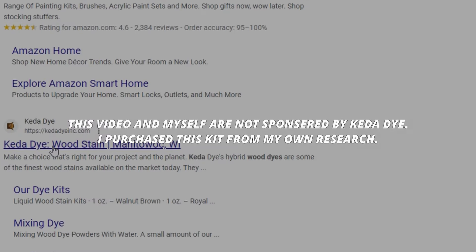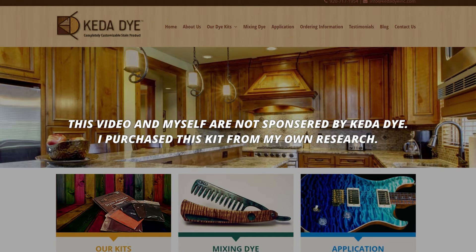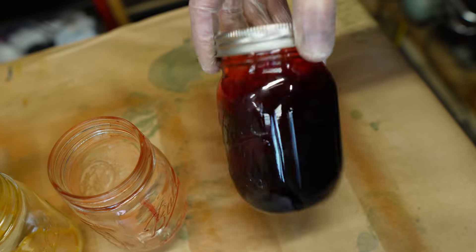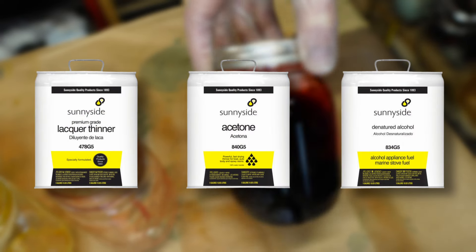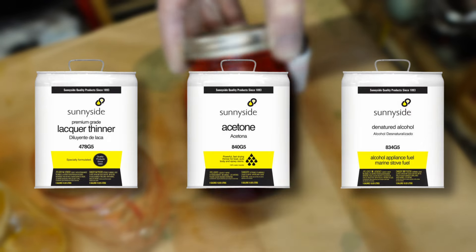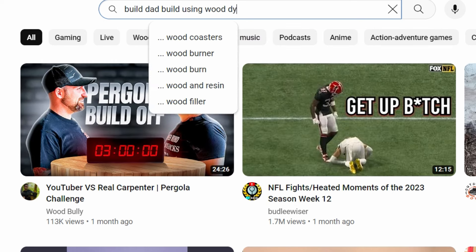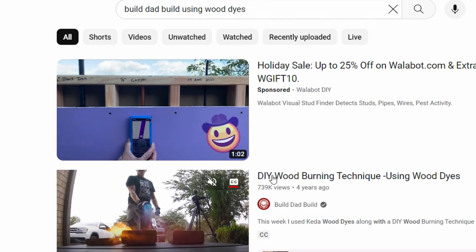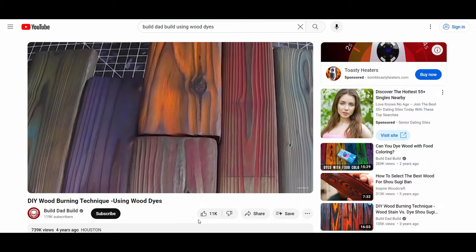So if you decide to go with the Keda dye, I recommend checking out their website and their YouTube channel for additional instructions — I'll put links in the description for both. Now with this dye, they recommend mixing it with lacquer thinner, acetone, or denatured alcohol, and each mixing agent is going to give you a slightly different outcome with the vibrancy of the colors. The channel Build Dad Build has a fantastic video where he does a bunch of tests with these different mixing agents and shows the different effects — I'll put a link in the description for that.